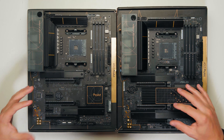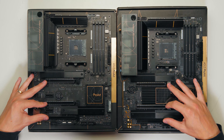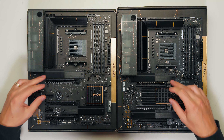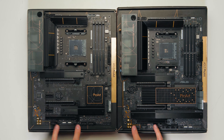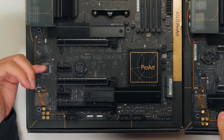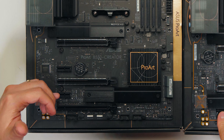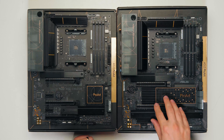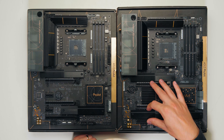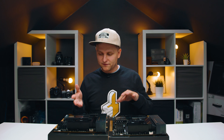Both of these boards have the same number of PCIe slots: two reinforced x16 slots on top for graphics cards and one on the bottom. The B550 actually has two extra x1 PCIe slots for Wi-Fi, Bluetooth, or 10 gigabit LAN cards, which the X570 doesn't have — but it doesn't necessarily need them, as you'll see when we flip the motherboard over and check the IO.